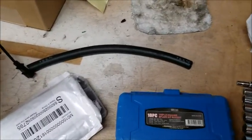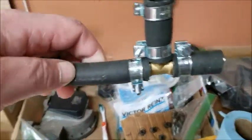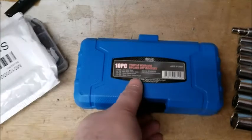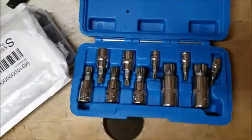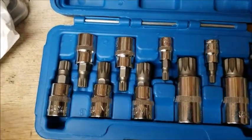We got some more parts. I picked up another foot and a half of hose to finish off this piece and make it a little longer because it's just too short. I also got a triple square bit set because it seems like I'm going to probably end up needing that at some point, so it's good to have those.